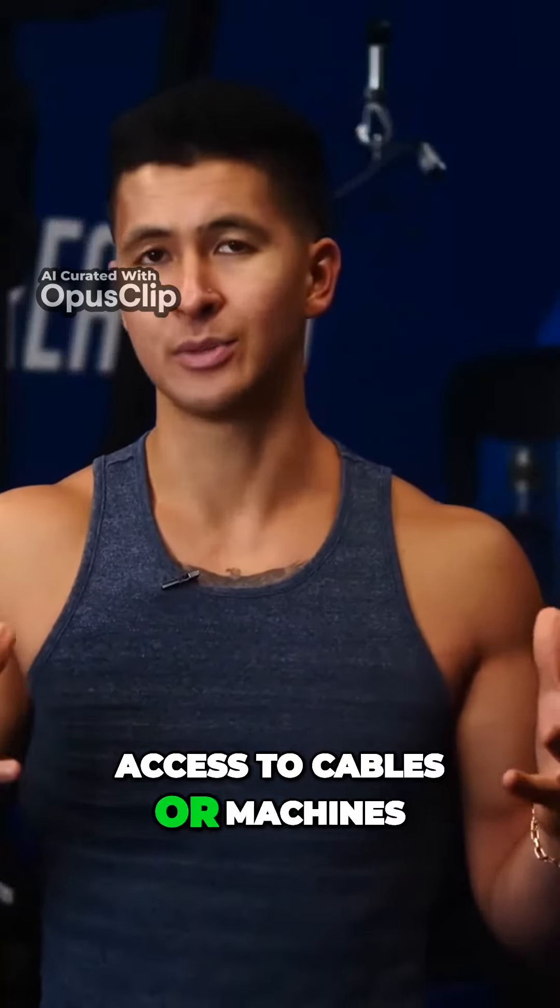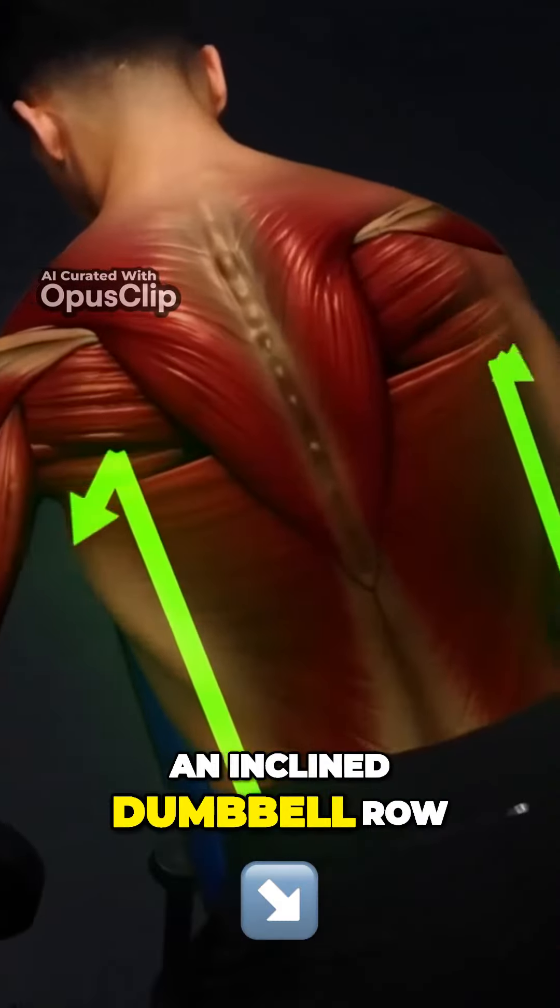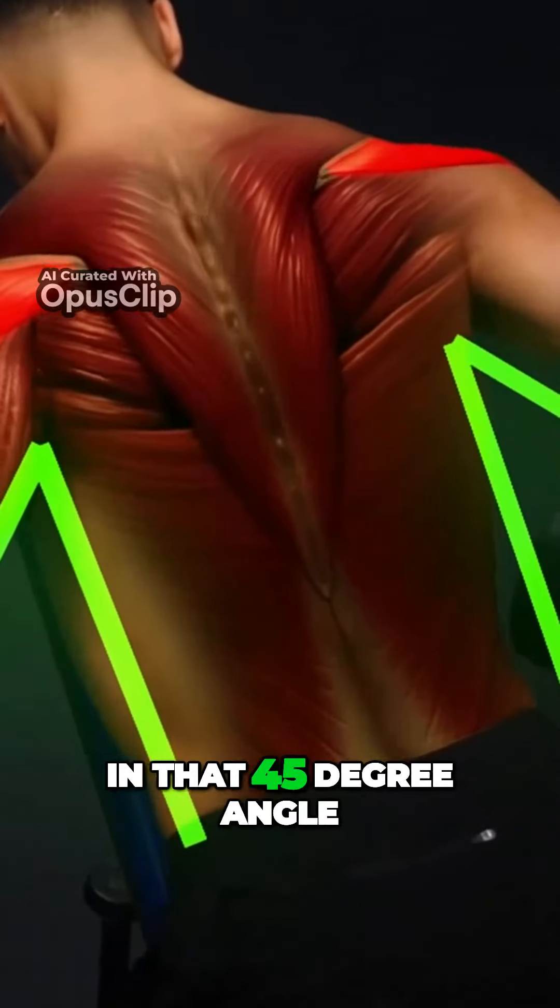If you don't have access to cables or machines, you can do an incline dumbbell row with your arms kept at that 45 degree angle.